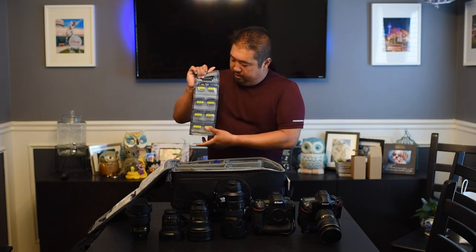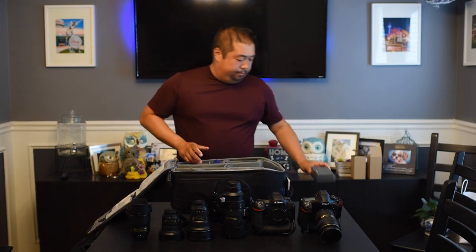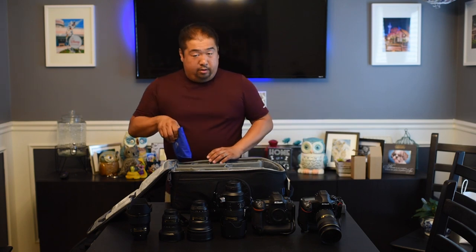Some stuff that I carry in the bag but not necessarily to the parks: I have my Think Tank Pixel Pocket Rocket, which is a great memory card holder with room for everything. I switch cards every day so I can keep track of which ones are used and which ones aren't. I'll have my camera battery charger. Think Tank bags also include a rain jacket made exactly for the size — this one for the Street Walker Hard Drive version 2.0 — which wraps the whole outside of the bag, so if you're caught in a torrential downpour it won't get wet.